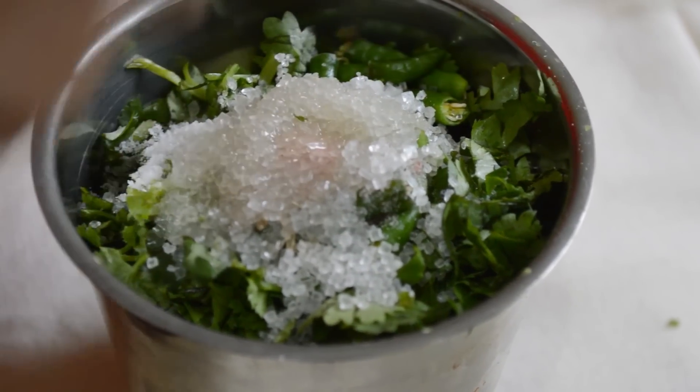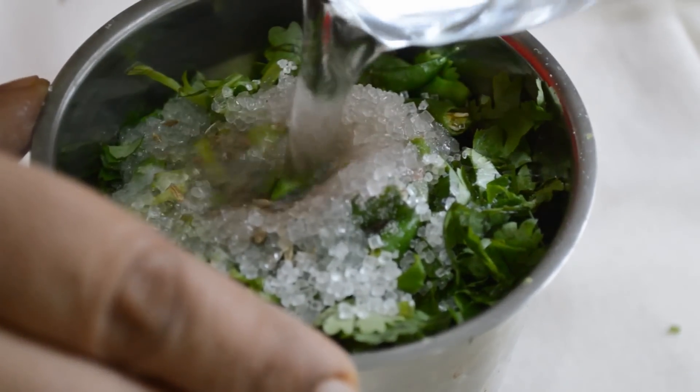Finally, lemon juice and a little bit of water to get the right consistency. Run everything in a mixer.